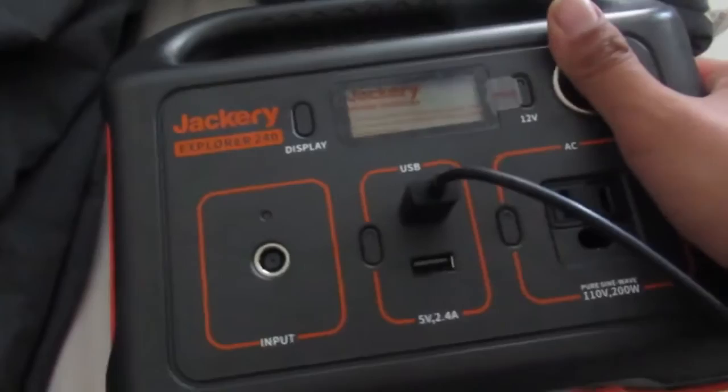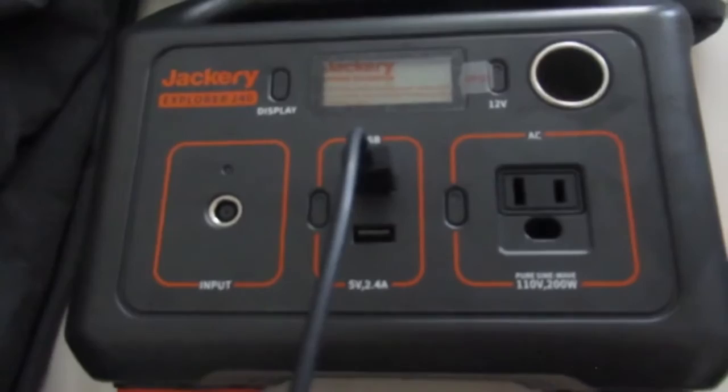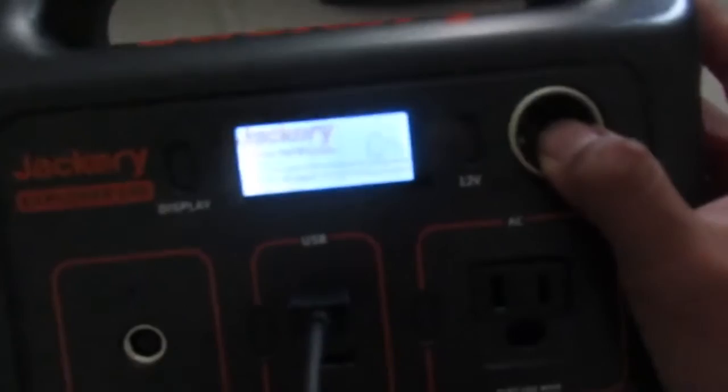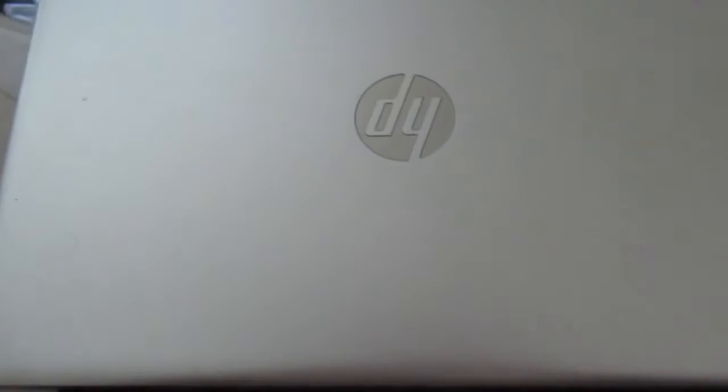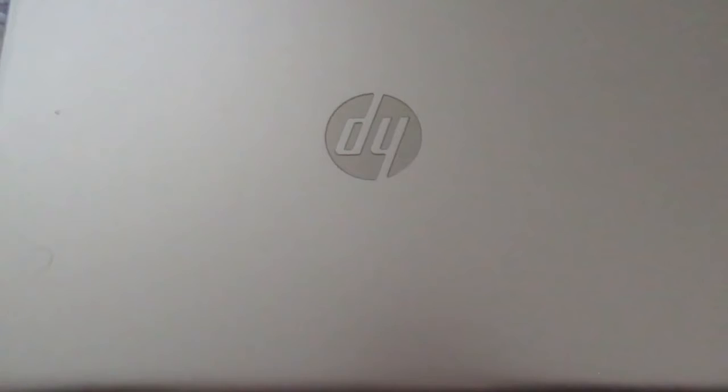I'm very glad that I invested in this product. I recommend if you are in an emergency or something like that, get one of these. It's dead now, but it could still charge. It charged my phone all the way and it charged my laptop all the way. You have to constantly charge it. However, if you get a Chromebook, which I also have, those will last for days, which is why I'm actually really glad I did invest in the Chromebook after all.